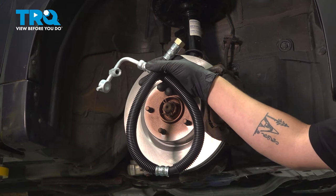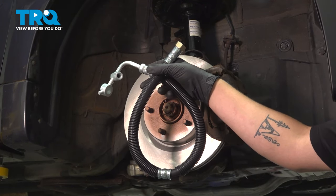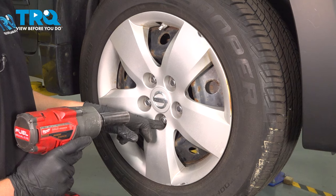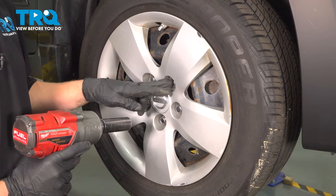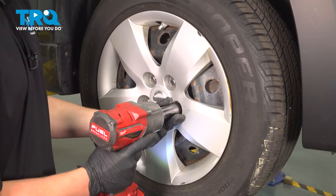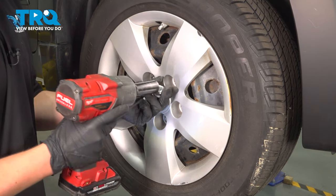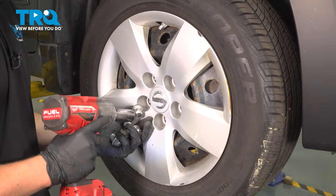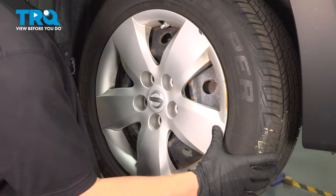In this video, we're going to show you how to replace the power steering pressure hose on your Nissan Altima. Using a 21 millimeter socket, we're going to remove the five lug nuts and remove the wheel.